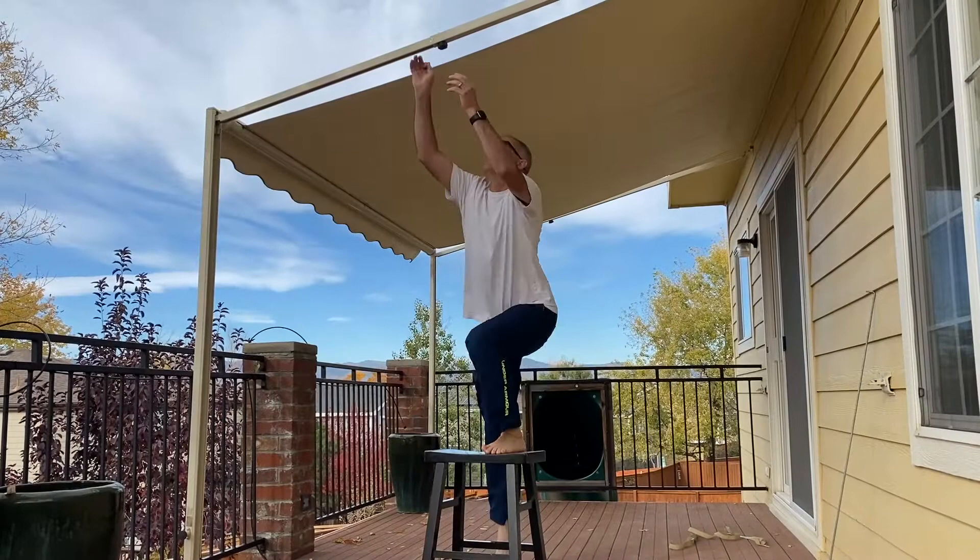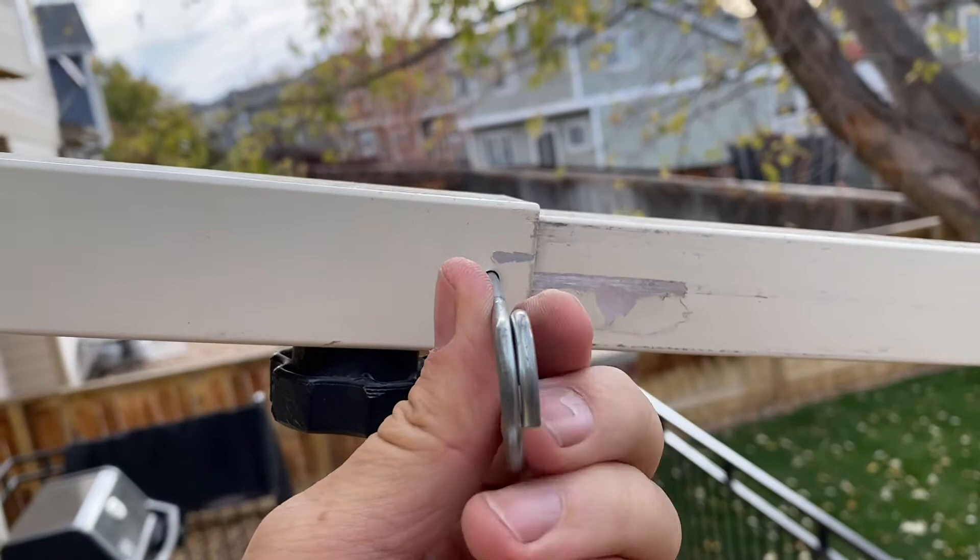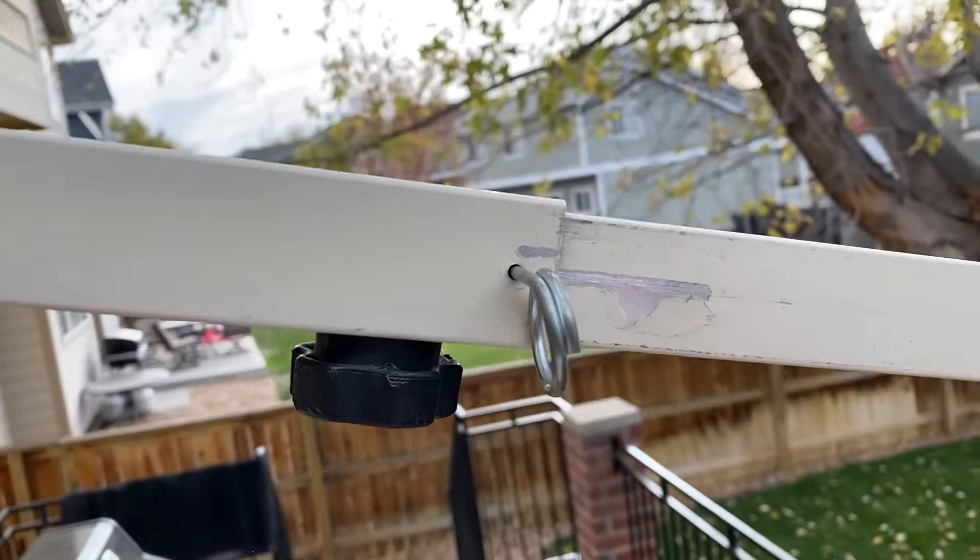These are fire extinguisher pins. I use these and it really keeps everything tight — the poles don't collapse in the wind. It just keeps everything super sturdy so we don't have any problems with the awning collapsing in the summer when the wind's blowing.